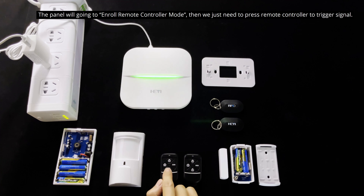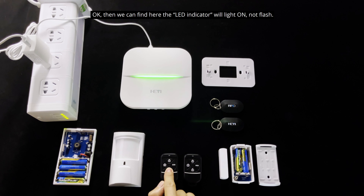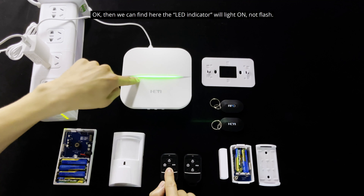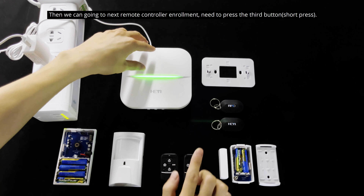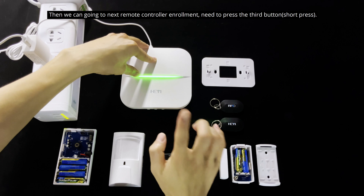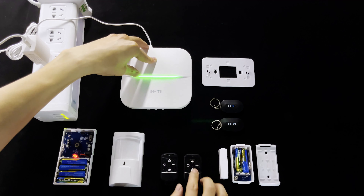Then we just press the remote control to trigger the signal. Learning successful — the indicator light will come on. Then we can go into the next remote learning mode by short pressing the second button. Press the second button, and learning is successful again.